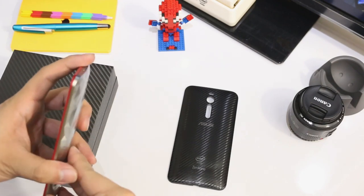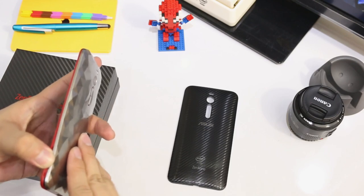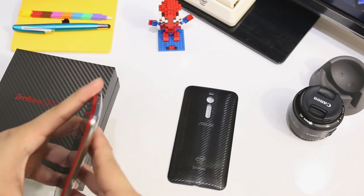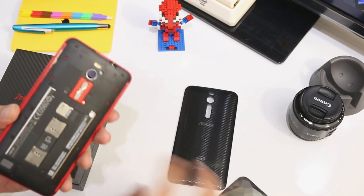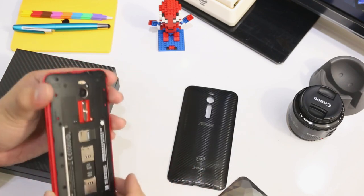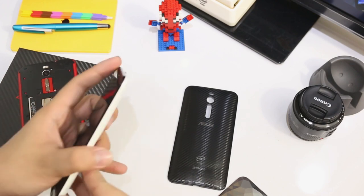Let's see, let's open up the back casing of this one. There you go — the red accent makes it really sexy, and if you compare it to our current Zenfone 2 it's clearly different.